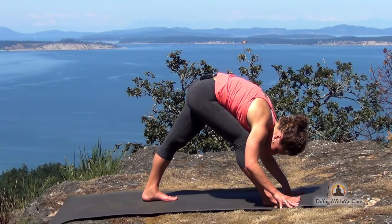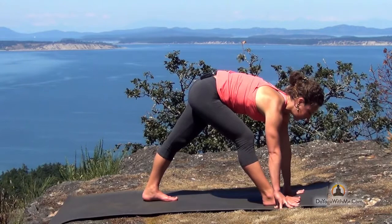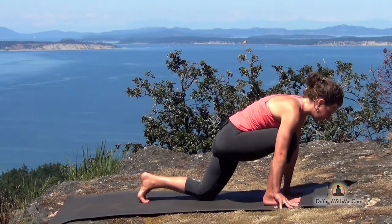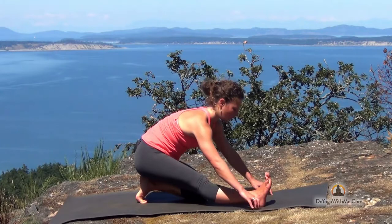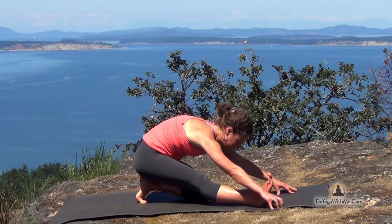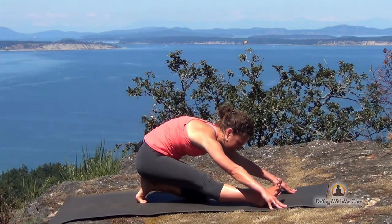Now from here as you inhale, lift halfway up. As you exhale, bend your left knee and bring it down to the ground. Keep your back toes hooked under. Walk your hands back and sit down on your left heel. Flex your right foot, pulling the toenails back. Inhale to lengthen. Exhale, crawl the fingers forward, drawing your torso out over your right leg. Go only as low as you need to go. When you feel that sweet discomfort, that's exactly where you pause and that's what you're trying to breathe into.